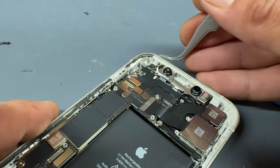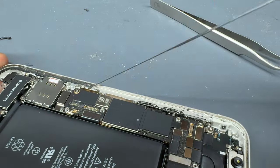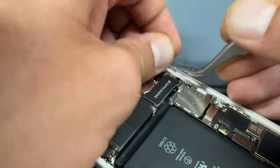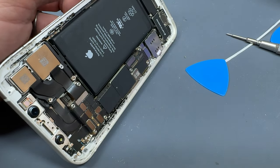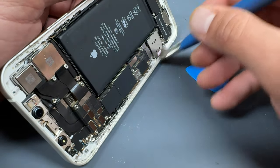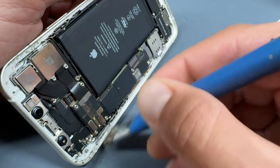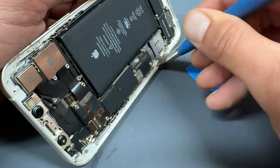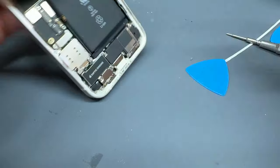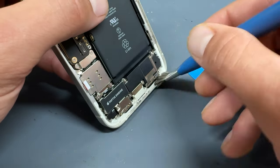If you puncture the battery, it will have to be replaced. Now the majority of the chassis seal is removed, I'm just going to brush over it with a cleaning brush and some isopropyl alcohol just to get any remaining bits out of the way and ensure that our new seal will stick nicely to the chassis.